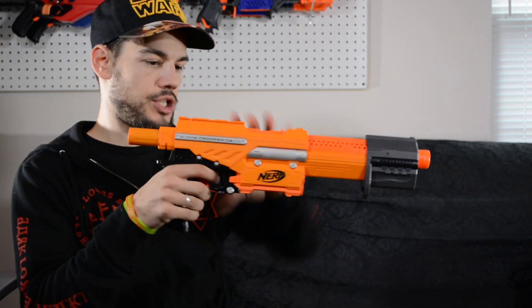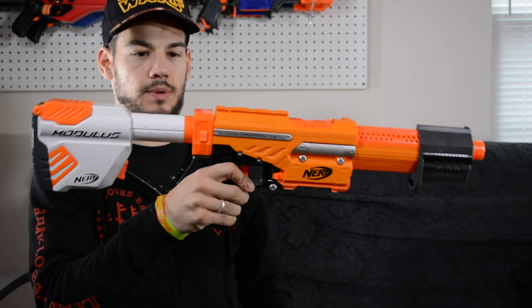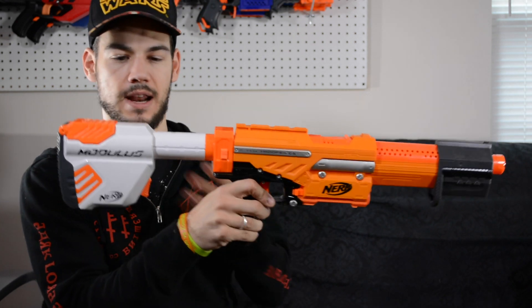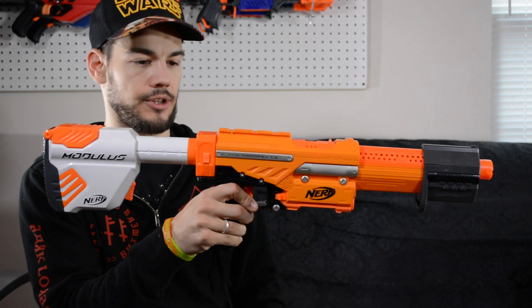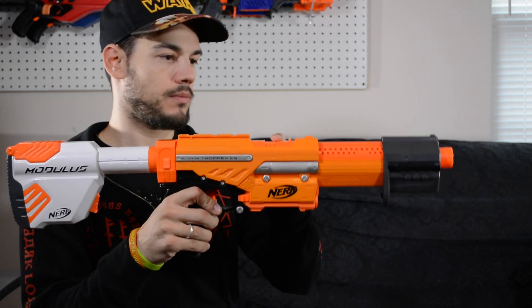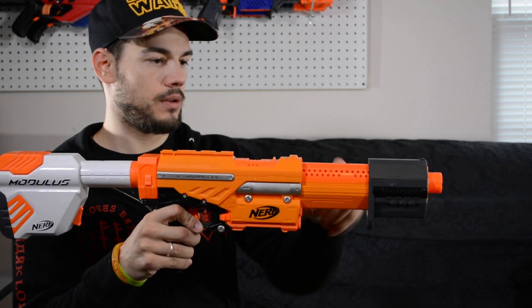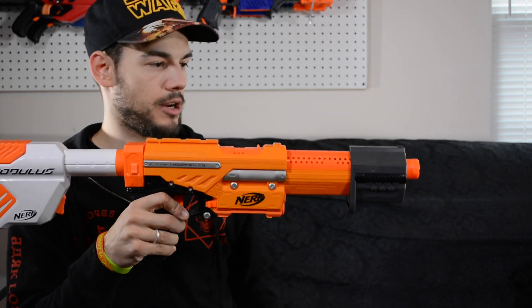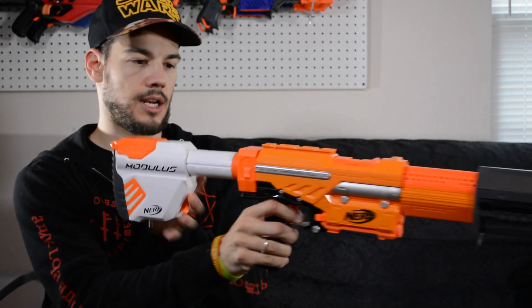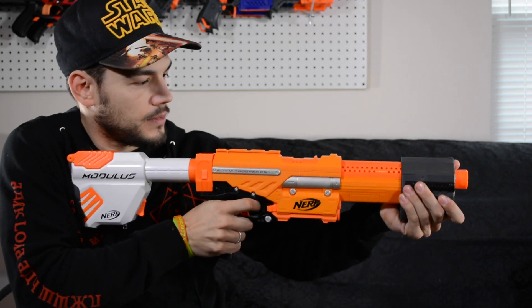I've got my orange EAT here, and that's what it looks like. Looks pretty good. The white is kind of out of place because there's no white on this blaster, but the orange actually matches up reasonably well with the orange of the jam door and the grill area of the blaster. So that's kind of neat — comfortable.